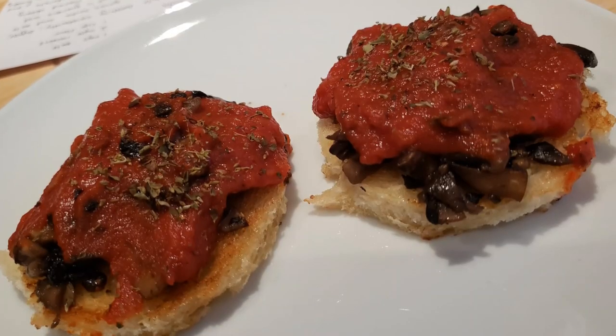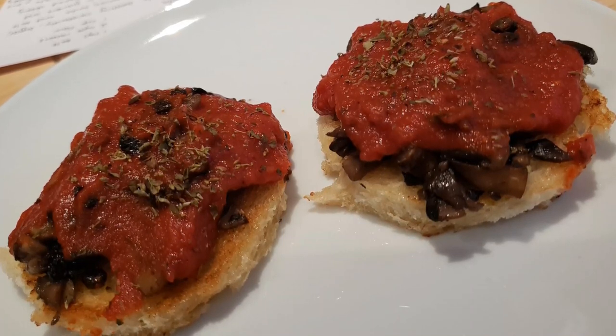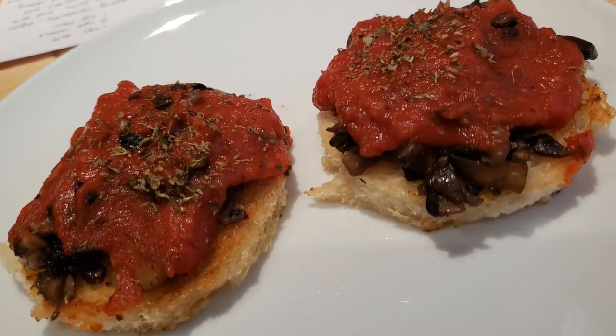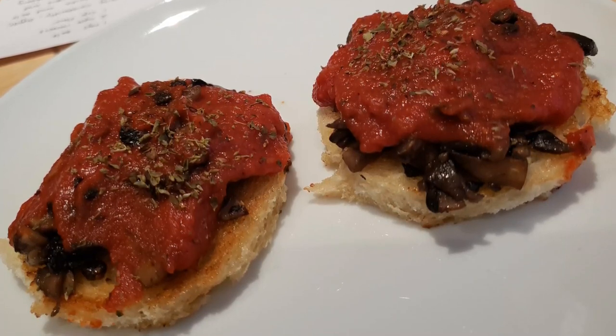For this recipe you will need stale bread, 4 tablespoons butter, 2 cups chopped mushrooms, 1 and a half teaspoons finely chopped shallot, 1 cup tomato puree, 1 half teaspoon salt, 1 eighth teaspoon pepper, a few grains of paprika, and 1 tablespoon finely chopped parsley.